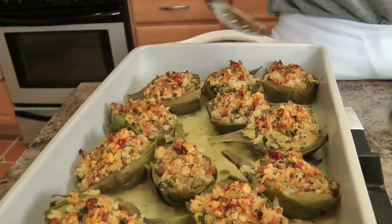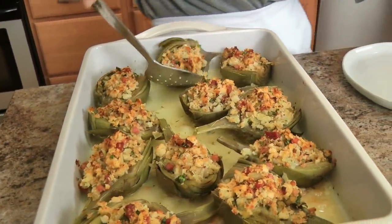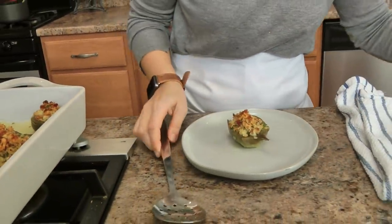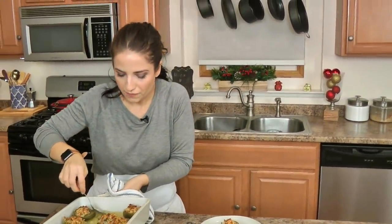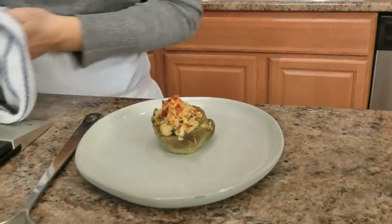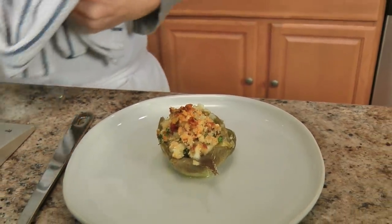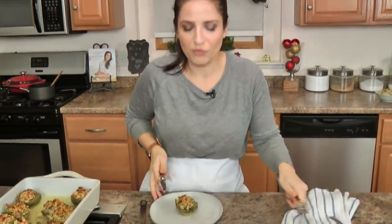These beauties were in the oven for 45 minutes and they look and smell magnificent. I'm going to take one out — oh, they smell so good. Here's what you do: when you serve these, take a little bit of this pan juice and go right in there with it, because you don't want the leaves of the artichokes to be dry. They're so phenomenal — just picture this with your prime rib or your main dish. It smells so good.